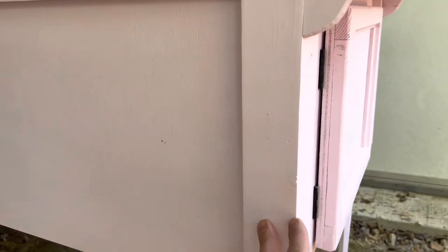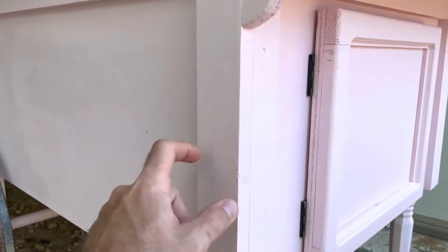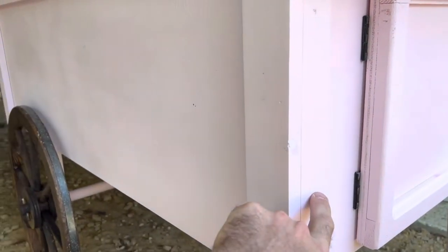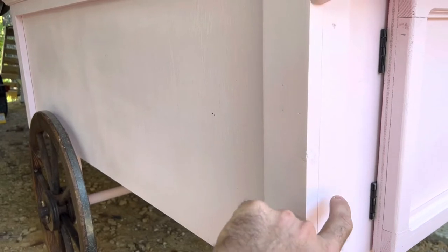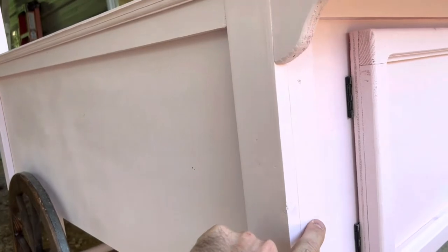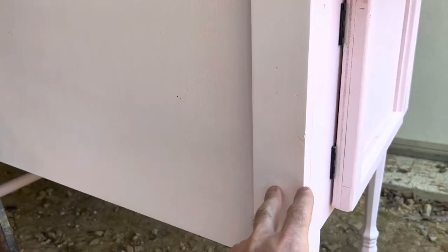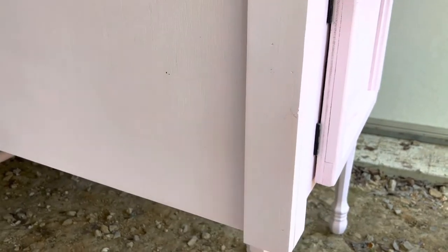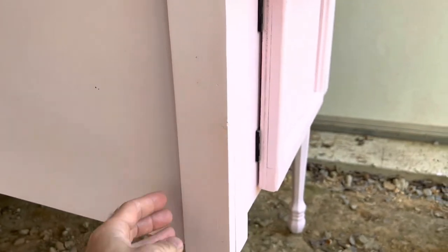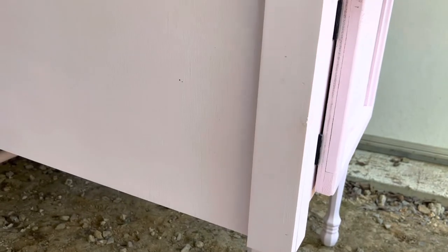These trim pieces on the corners are just one-by-fours cut in half. On the sides they're cut in half, and on the front I think they were an inch and 11/16 — I'll have the dimensions down in the description. I put these on to cover up the screws and it makes it look better. When you're screwing your box together, put your screws in far enough so that when you screw the legs in, this trim is going to cover the screws.